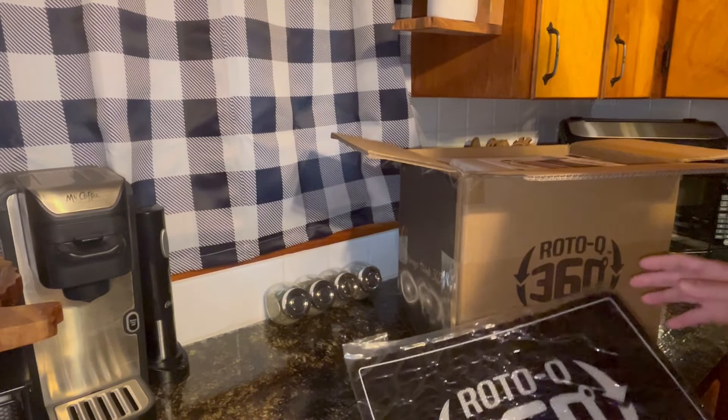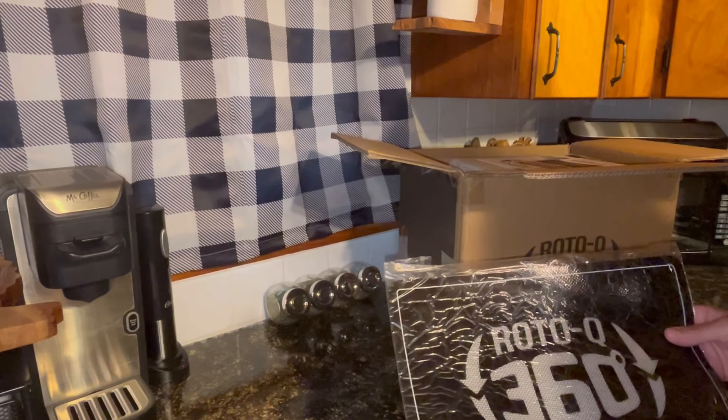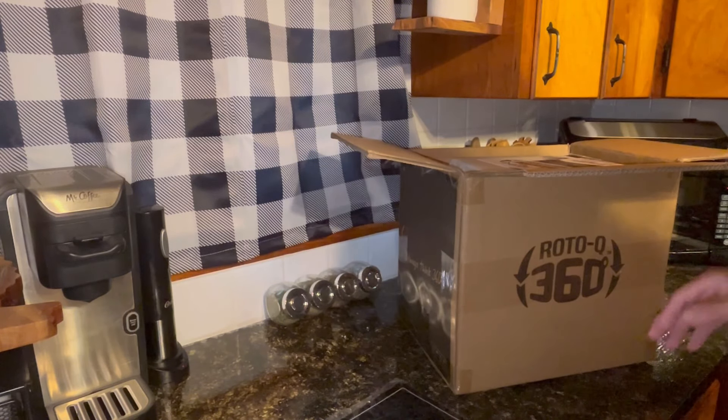I am unboxing this, going to get it put together, and then we're going to stick it in the smoker with a pork loin on it. Get a little silicone prep mat.